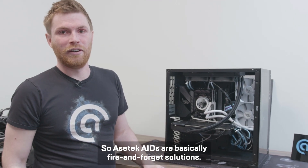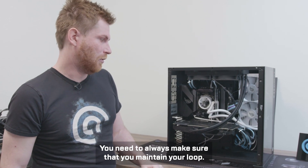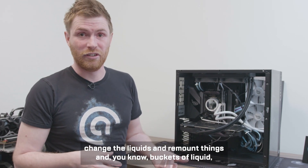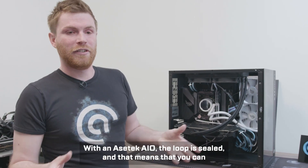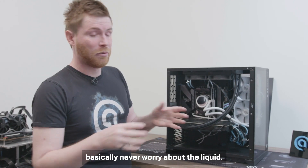ACETEC AIOs are basically fire-and-forget solutions, but only basically. You need to always make sure that you maintain your loop. It's not as complicated as in a custom loop where you have to change the liquids, remount things, and deal with buckets of liquid and all sorts of nasty things. With an ACETEC AIO, the loop is sealed, and that means you can basically never worry about the liquid.